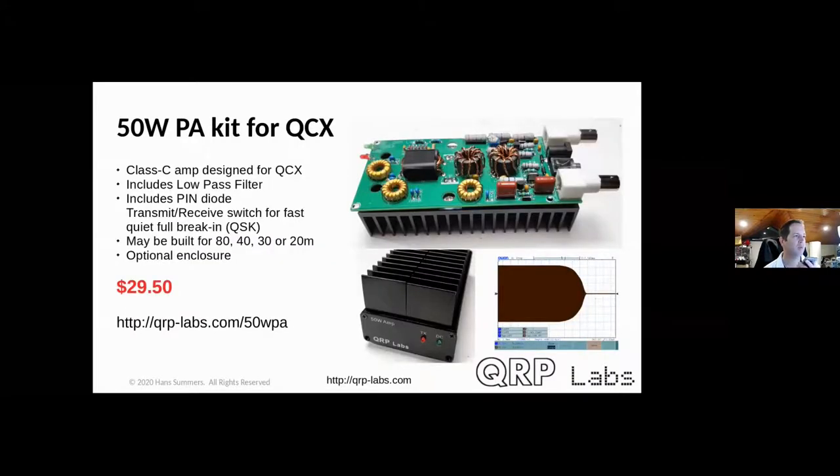Last year I developed a 50-watt power amplifier for the QCX, available for 80, 40, 30, or 20 meters with an integrated low-pass filter. A key feature — which consumed a lot of development time — is a PIN-diode transmit-receive switch enabling very fast, very quiet full break-in operation: even at 50 watts you can hear the band between your dits and dahs. An optional enclosure is available and the price includes two large heatsinks.